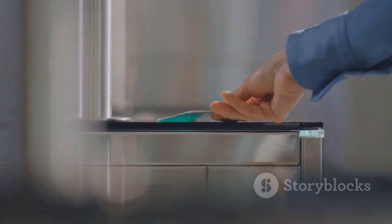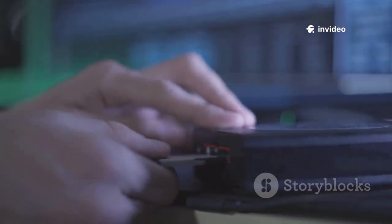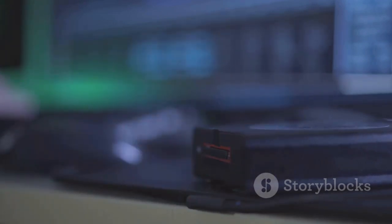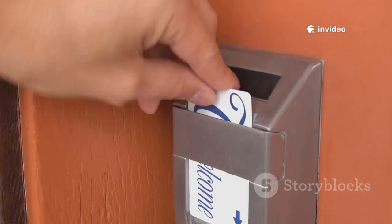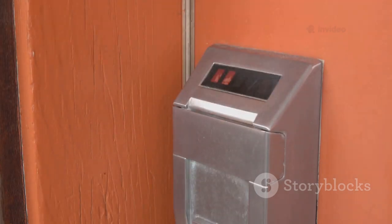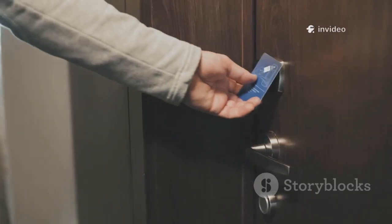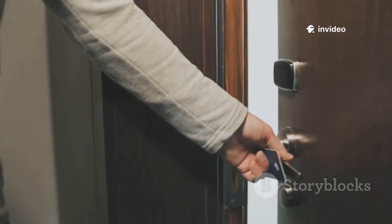Enter the Flipper Zero — a pocket-sized device that can read and emulate these cards in seconds. What once required specialized equipment is now possible with a tool that fits in your palm. All it takes is holding the Flipper near your key card, capturing its data, and saving it to the device. The process is quick, silent, and leaves no trace. With just a tap, the Flipper can emulate the card, unlocking the door.